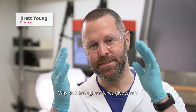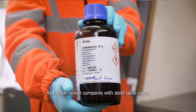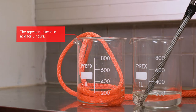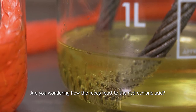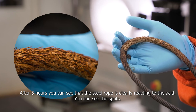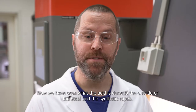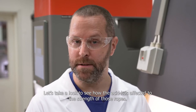Why do I have these fancy gloves on? It's chemical test time. We've got some hydrochloric acid and we're going to test that on our synthetic rope and show how it compares with the steel cable rope. After five hours, you can see that the steel rope is clearly reacting to the acid — you can see the spots. Now the synthetic rope's turn: five hours of the same treatment, and take a look at that — no visual damage at all. Let's now look at how the acid has affected the strength of both ropes.